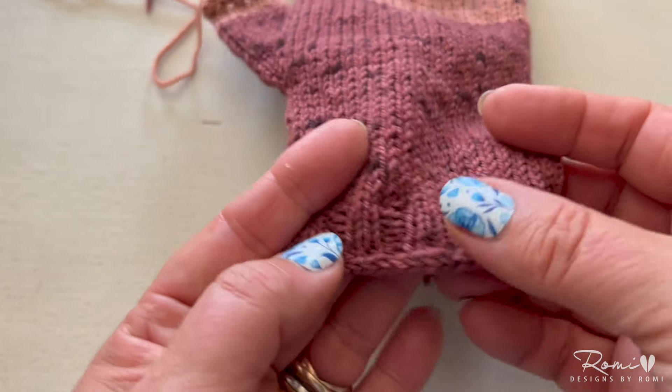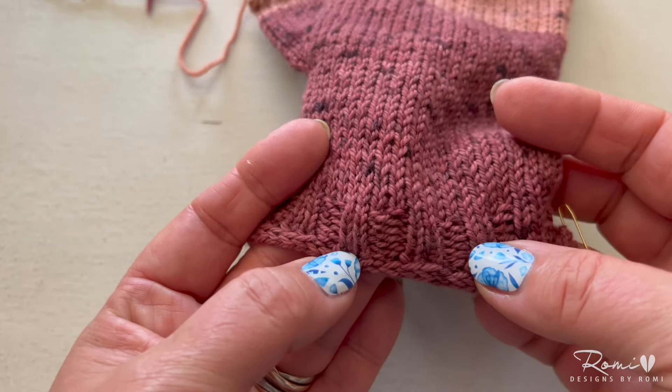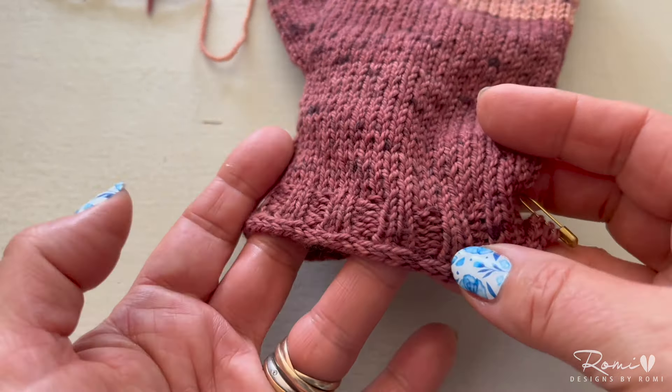This is my hack for a beautiful I-cord cast-on without that elongated first row of stitches that you usually get.